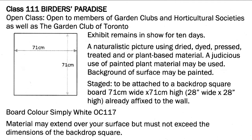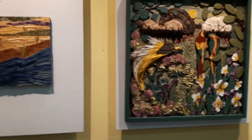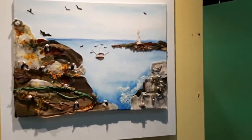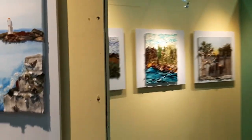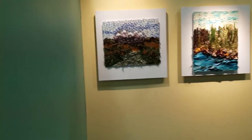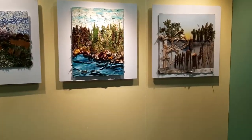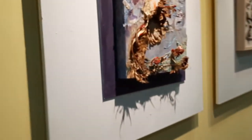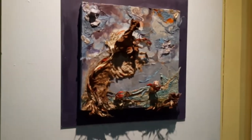Every competition has rules and the rules for this one was to create a naturalistic picture using dried, dyed, pressed, treated or plant-based material — essentially a collage of plant stuff. These were the entries for that class and they were stunning. While most people chose to depict the landscape, I decided to go another route and I focused on the birds.